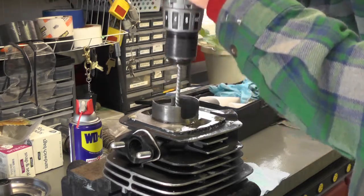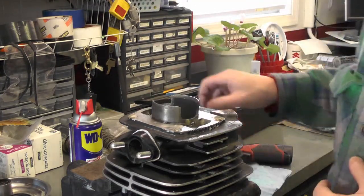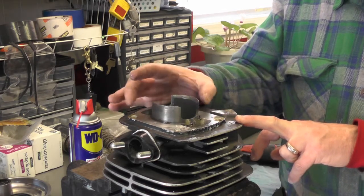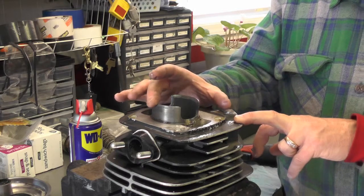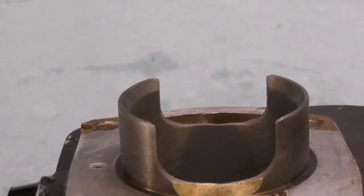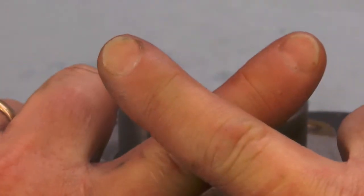Make sure you're making complete strokes — you do not stop the hone in the middle of the process; you extract it like that. Now I'll clean this bore up a little bit and see if I can get a decent shot of the cross-hatching for the camera. This cylinder wasn't terribly bad — the engine was originally stuck and I had to free it up, but it only has 2200 miles on it. It's been sitting for many years in a garage, but the cylinder is actually in very good shape.